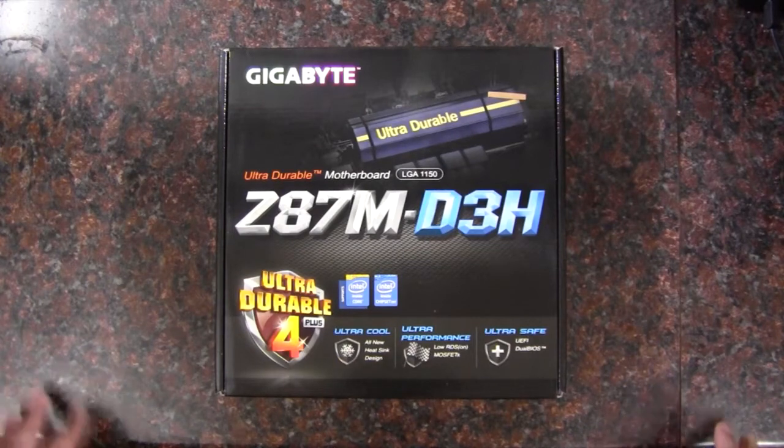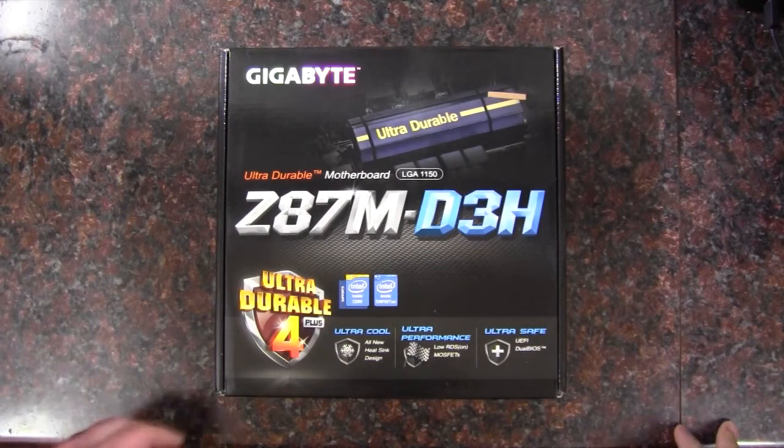Hello Internet, Adopted Mike here, and in this video we're going to take a look at this Gigabyte motherboard.